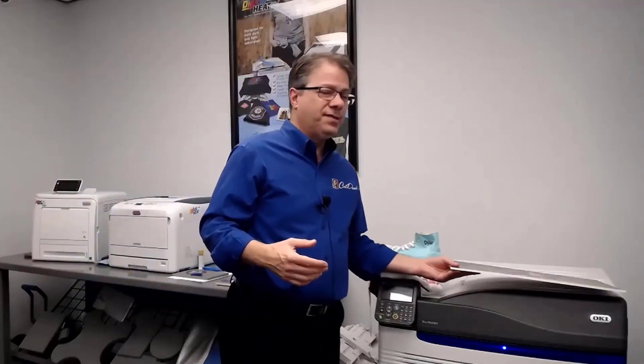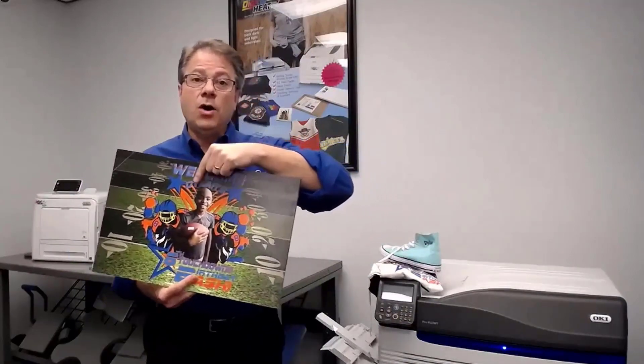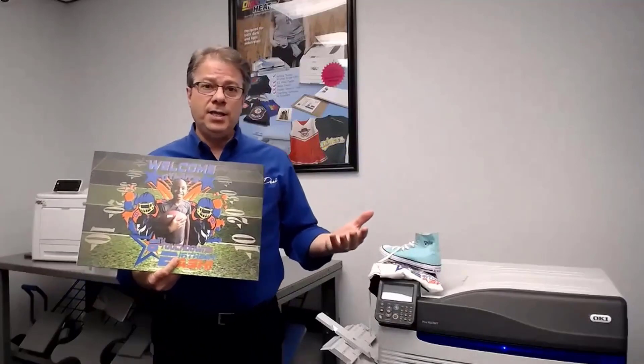Hey everyone and welcome to tonight's webinar on Digital Heat FX. Tonight we've got Holly again, who's going to be talking about doing some really cool stuff with the 9541. Now if you've been with us today for a few different webinars, we've had kind of a theme going for Dylan's birthday party. We found a graphic in iStock of a young man that we thought looked like he was turning eight years old. All of the decoration technology that we've used today has been based around Dylan's birthday.